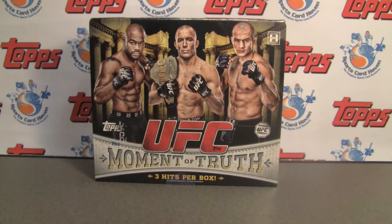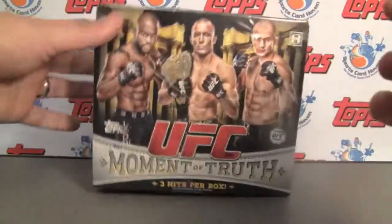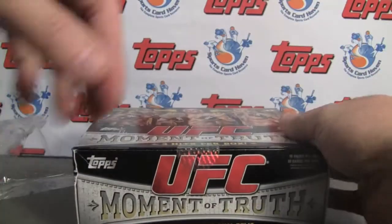Hey everybody, Pintar Sports back with another break review for SportsCardHaven.com. Be sure to check us out — the link is in the info box below. Today we're doing a new UFC product from Topps, and it is Moment of Truth.